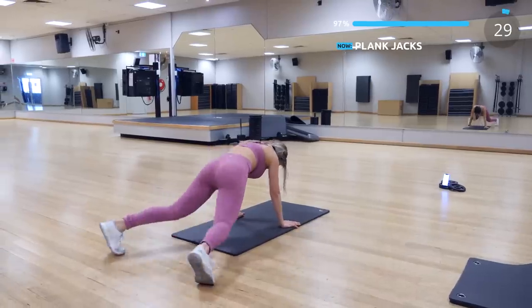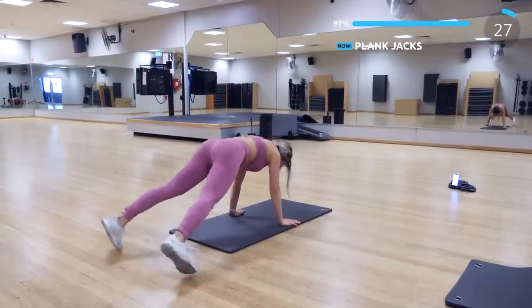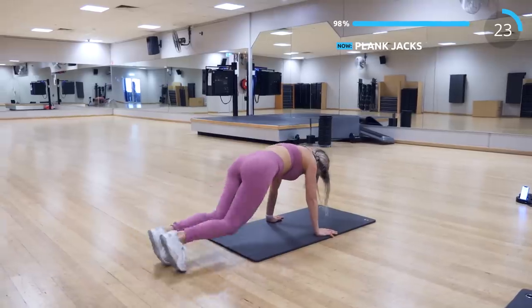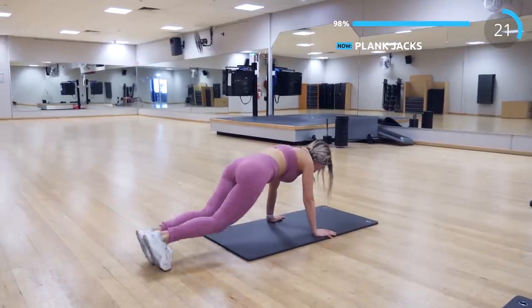The final exercise we have for today is plank jacks. This is going to be our burnout exercise for our abs and legs. Try to do it in good form and finish the exercise.